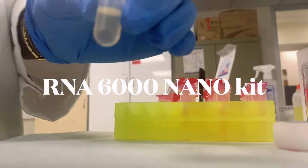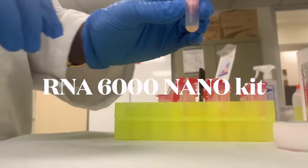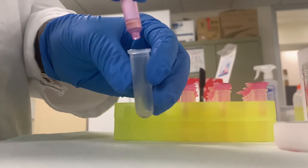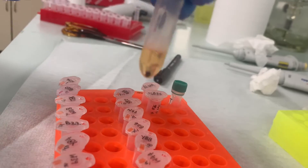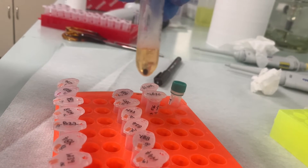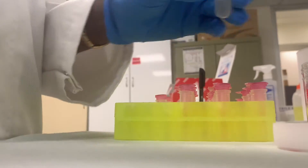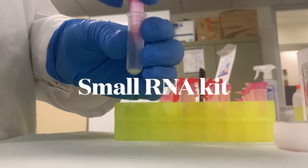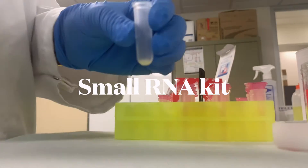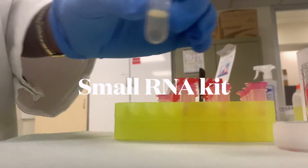The RNA 6000 Nano assay is for characterizing total RNA and messenger RNA from low samples, down to as little as 5 nanograms. This is suitable if you've extracted RNA from micro-dissections with only a tiny amount of tissue. If you're working with small RNA species, there is a dedicated kit for microRNA and exosomes sized below 200 nucleotides, which are often present in limited abundance.